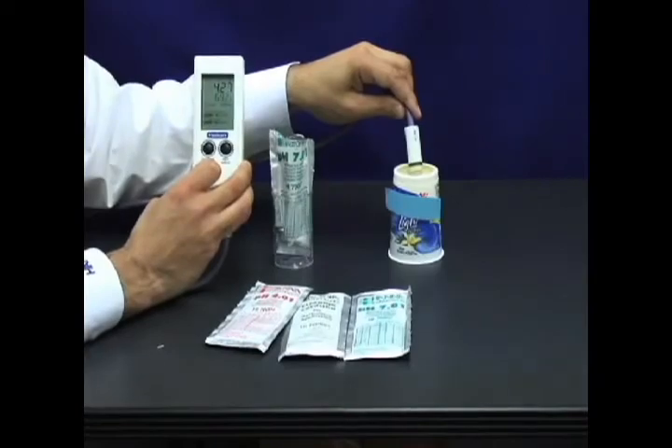Get your HI-99161 Food and Dairy pH meter and dip and test today. For more information about our products and services, please call us at 1-800-230-1426 or visit us online at www.cannonwater.com.